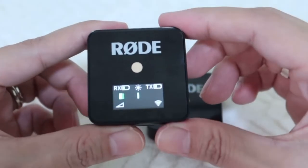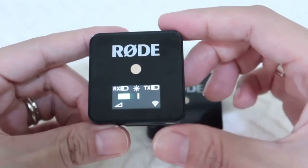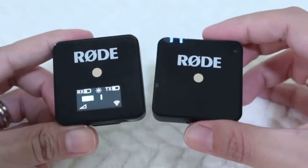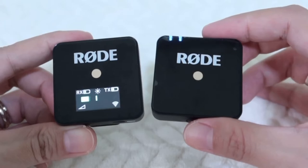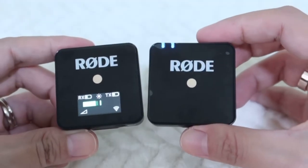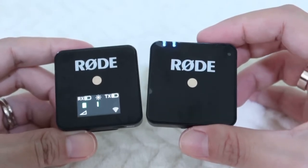The screen also shows the battery level of both the receiver and the transmitter. Initially you need to charge the devices within an hour, and the battery level on both lasts up to seven hours from a full charge.